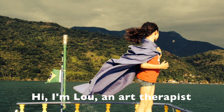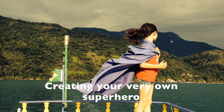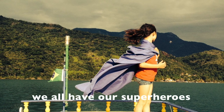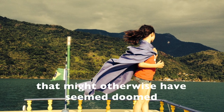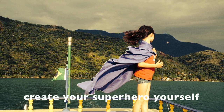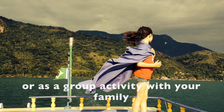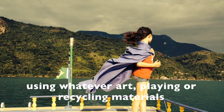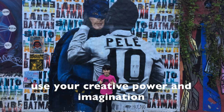Hi, I'm Lou, an art therapist at the Teapot Trust. Creating your very own superhero. We all have our superheroes. They can overcome challenges or situations that might otherwise have seemed doomed. Create your superhero yourself or as a group activity with your family using whatever art, playing or recycling materials you have available. Use your creative power and imagination.